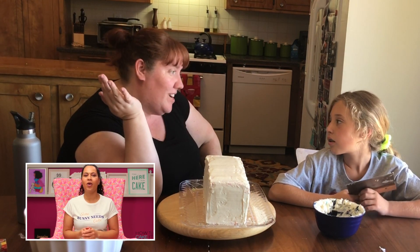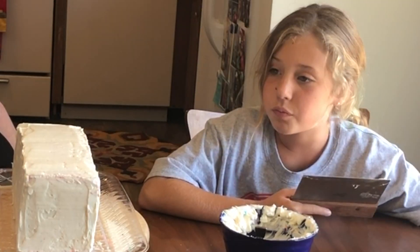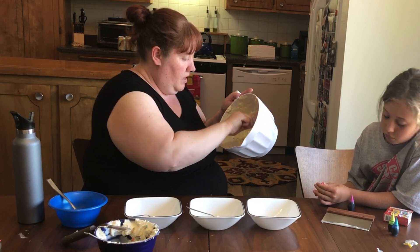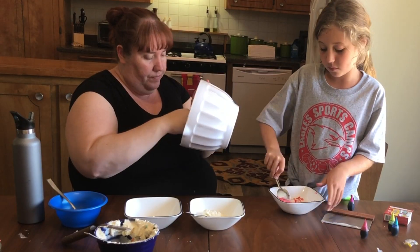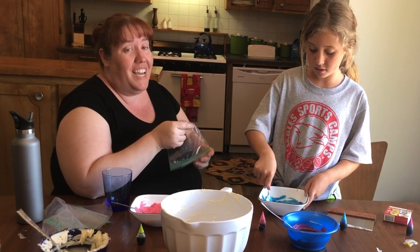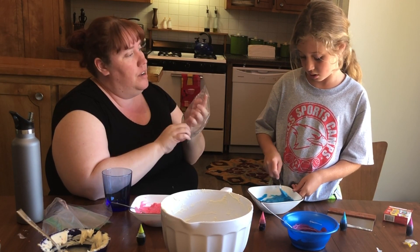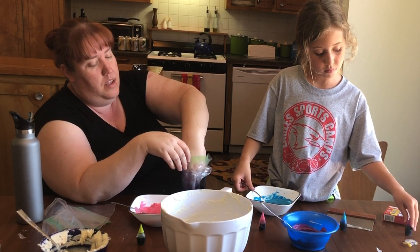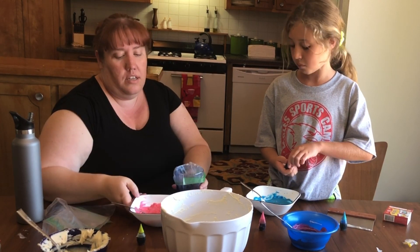Maybe you want another color — maybe you want four colors. She makes little bunnies out of fondant, but we bought all of our stuff already. We bought flamingos. Okay, let's mix these. Now it's nice and soft — you can put a lot of that in there if you want. A trick: put the piping bags in a cup to make it easy to fill. Then you can just do this.